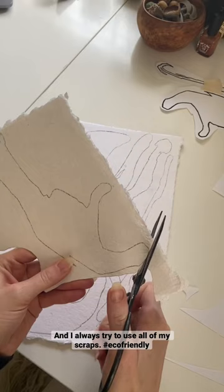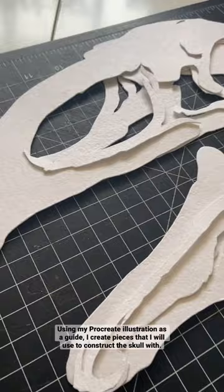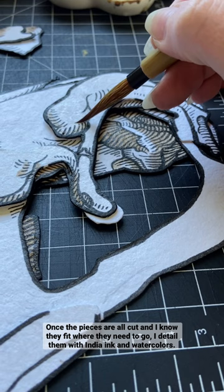Using my Procreate illustration as a guide, I create pieces that I will use to construct the skull with — kind of like a jigsaw puzzle in 3D. Once the pieces are all cut and I know that they fit where they need to go, I detail them with India ink and watercolors.